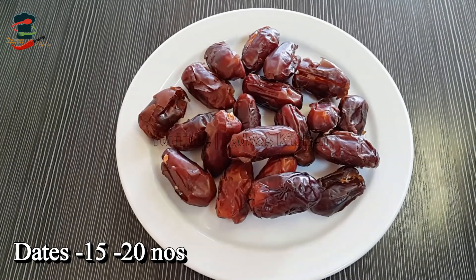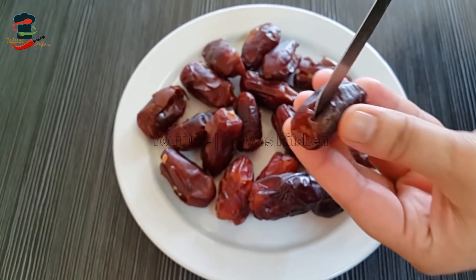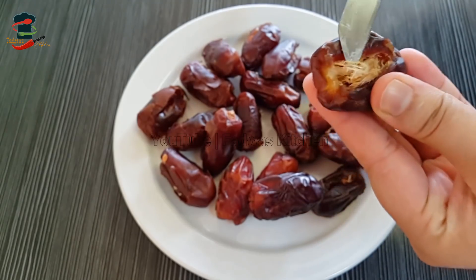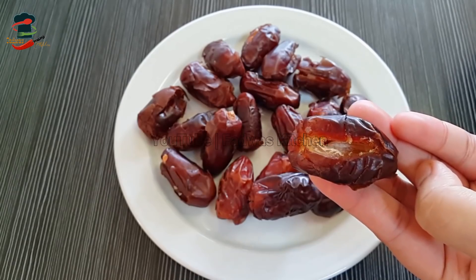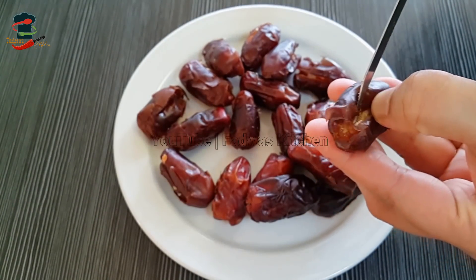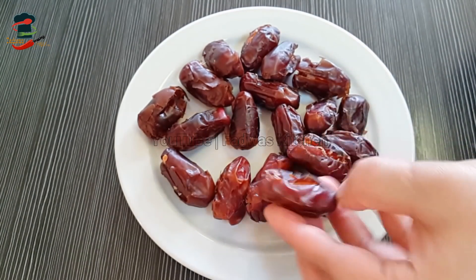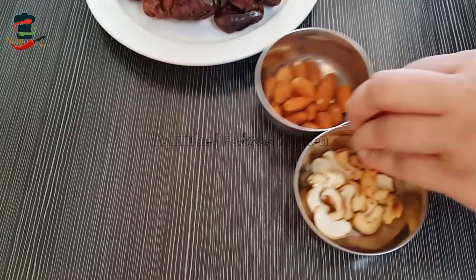I am going to pour the chocolate. When the dates are packed, I will cook for 1 to 3 minutes. I will cook for 2 minutes. Now I have cooked for 2 minutes.